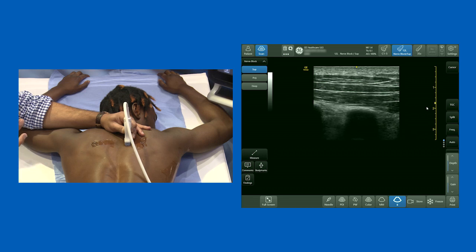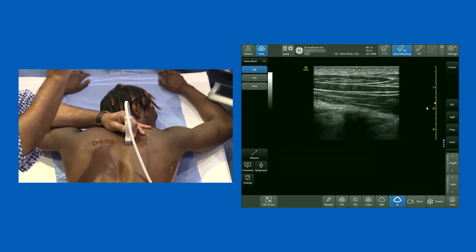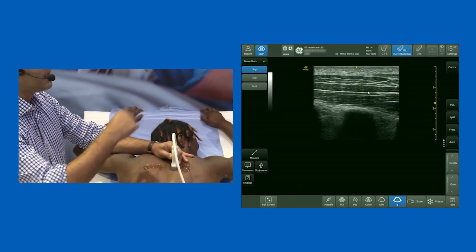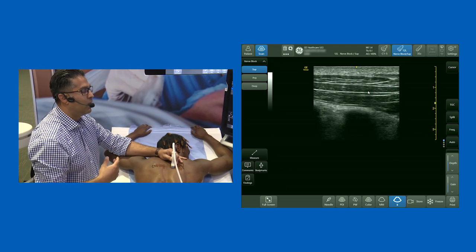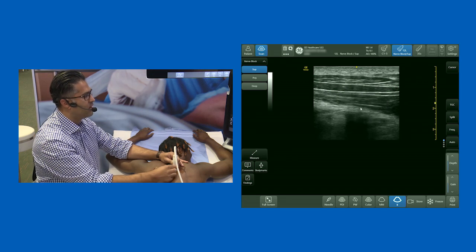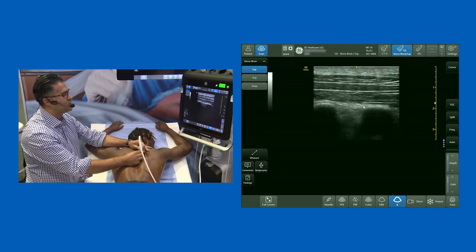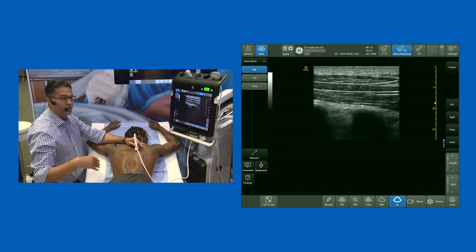Now with this view we've got the perfect plane to do the erector spinae plane block. When Ferrero and colleagues including Kijin initially described it, their first approach was to inject local anesthetic above the erector spinae muscle. In their subsequent modification, they changed the injection technique by injecting below the erector spinae muscle — right at the level of the transverse process — aiming to inject local anesthetic just above the fascia there.